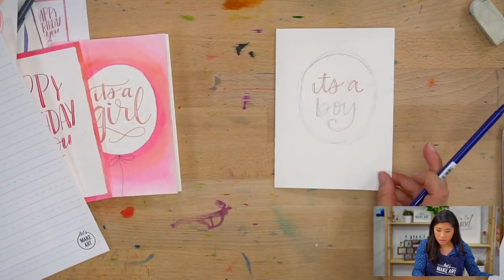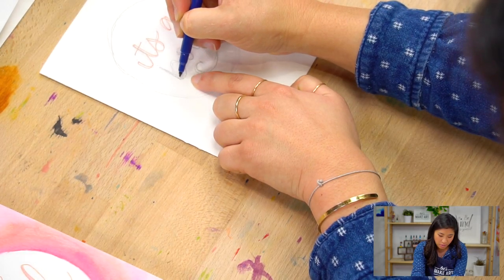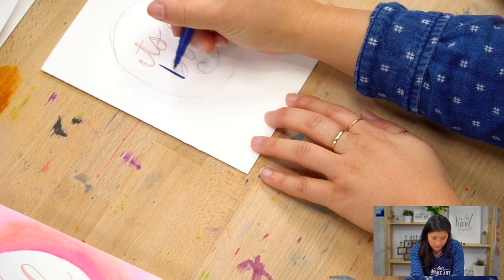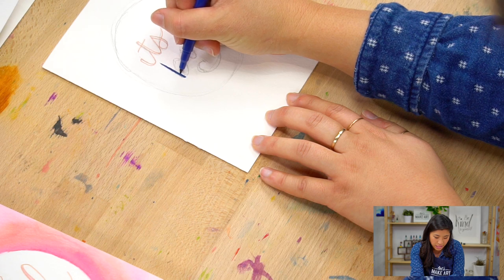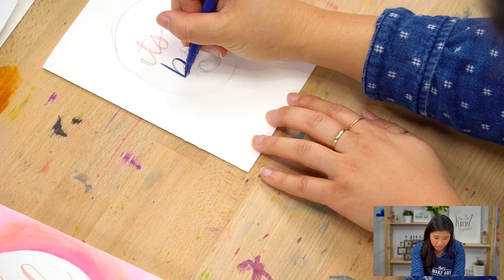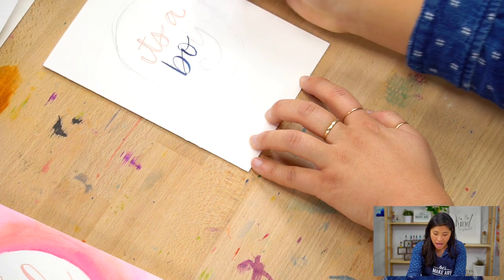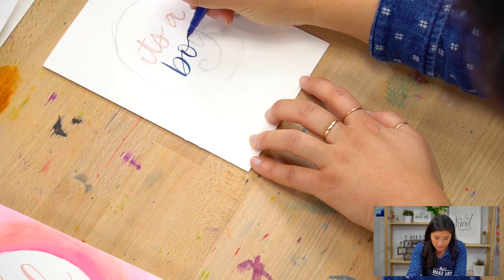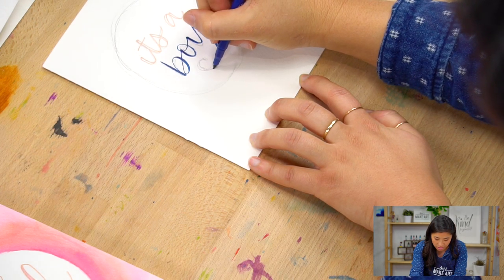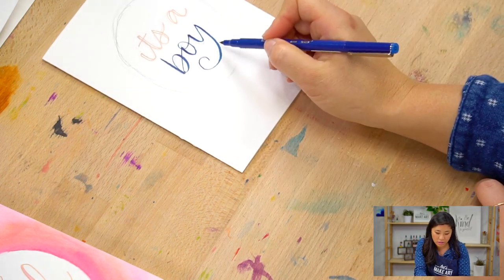Use the same brush pen and technique for your actual card. My hand is moving in the downward direction, so I'm going to go thick on the down — push and put more pressure on this pen. And then thin on the up — using the tip with only a light amount of pressure. Thin on the up, thick on the down, thin on the up. If you need to stop, that's totally okay. I suggest going slow — take it stroke by stroke.